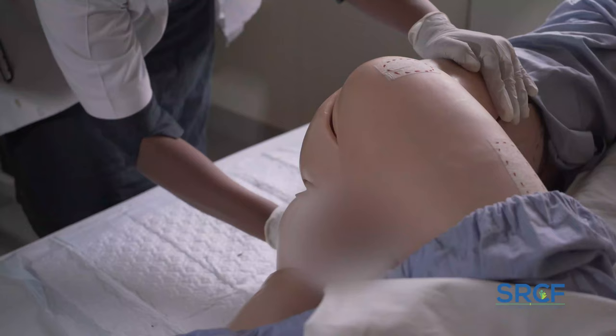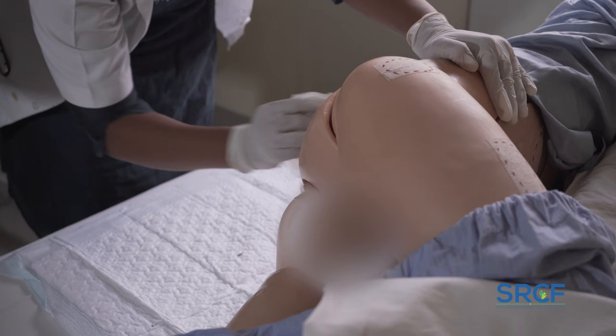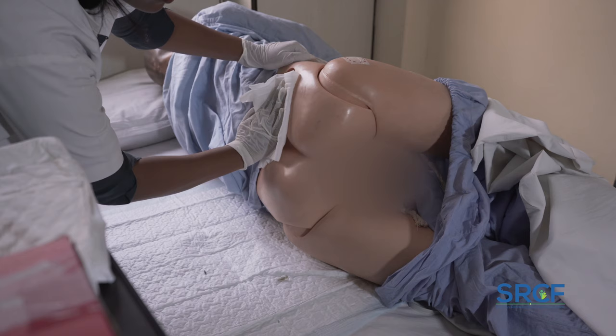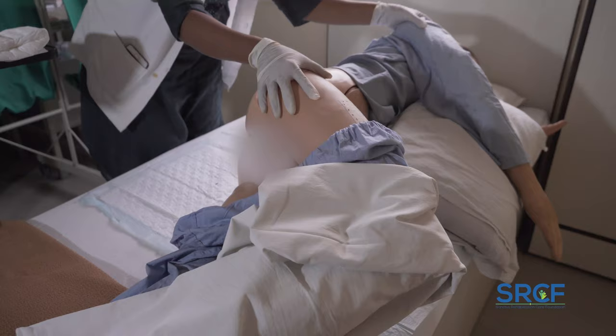Clean the buttocks area by wiping from the buttocks in a downward motion away from the patient's private parts. Pat dry the area and check for any signs of developing bedsores. Gently roll the patient onto his or her back to clean thoroughly.